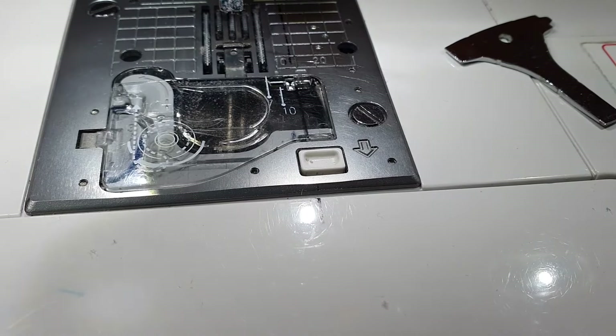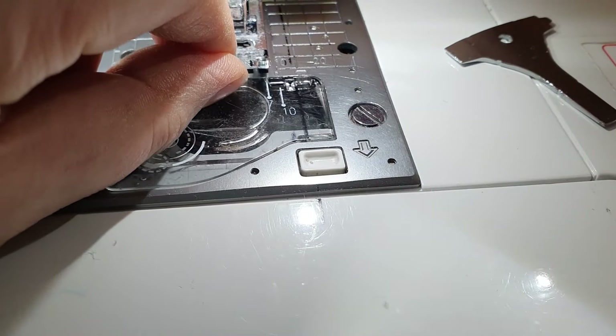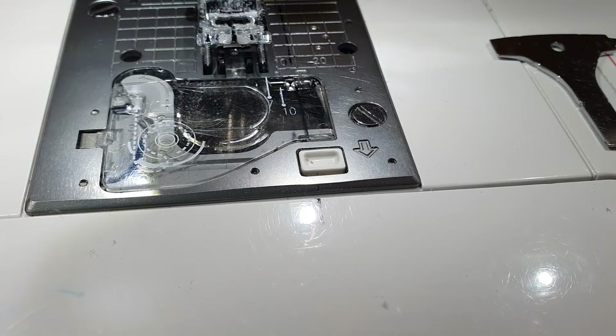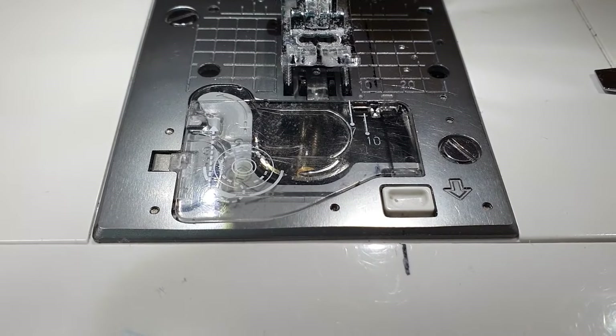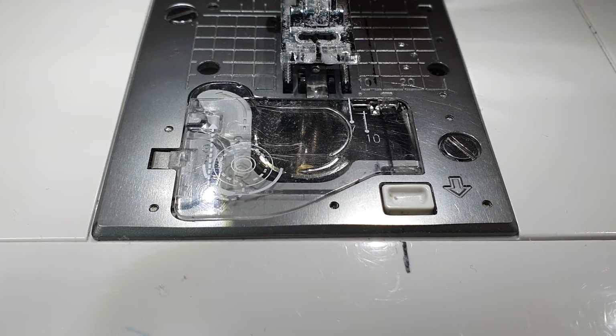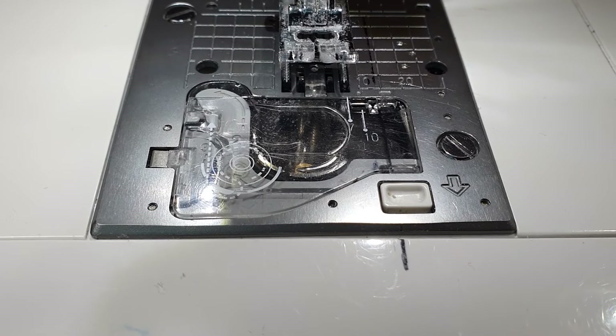Put my foot back on and we're all set — ready to go again. I hope that helps you give your machine a regular clean. It will run a lot smoother, give you much better service, and you're less likely to need it serviced as often.